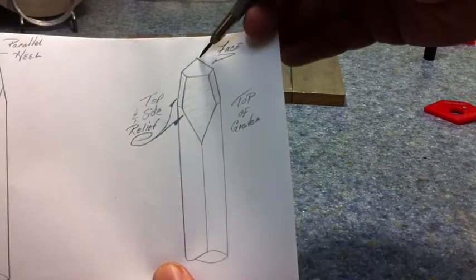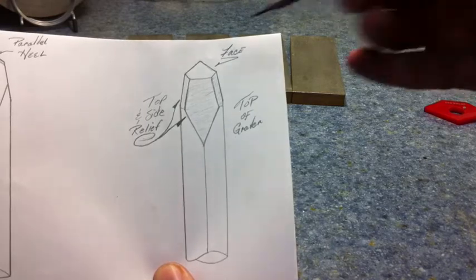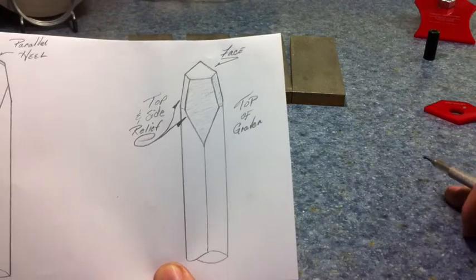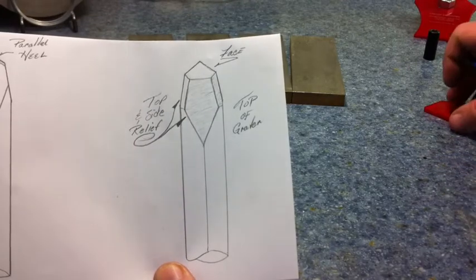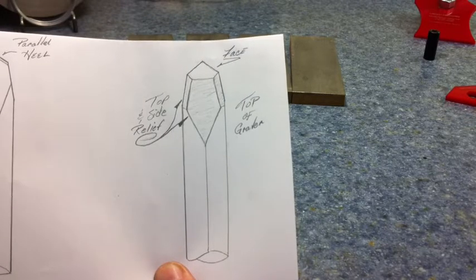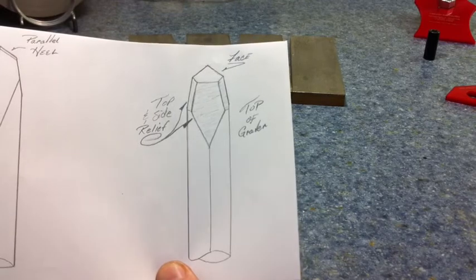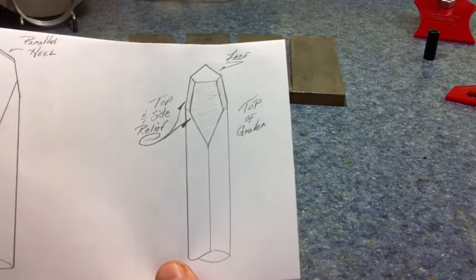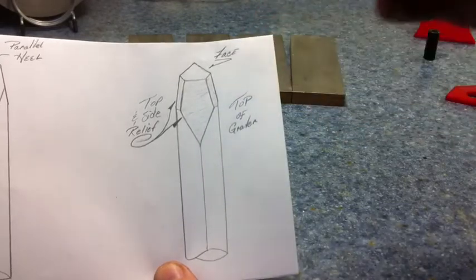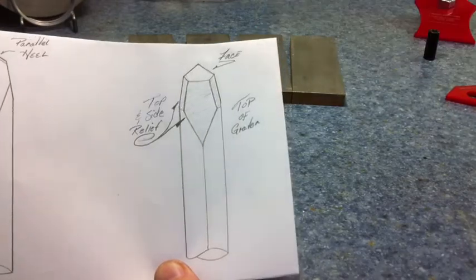When you break the tip off — and you will — when you resharpen and put a new face and heel on it, there will be less material to get rid of. There will be less work to do, whether you use a finer grit than 2000, a ruby stone, or ceramic with diamond spray. These side relief angles get graver mass out of your way so you can see what you're doing. They make the tip smaller, and you can grind it as small as you want with these templates.